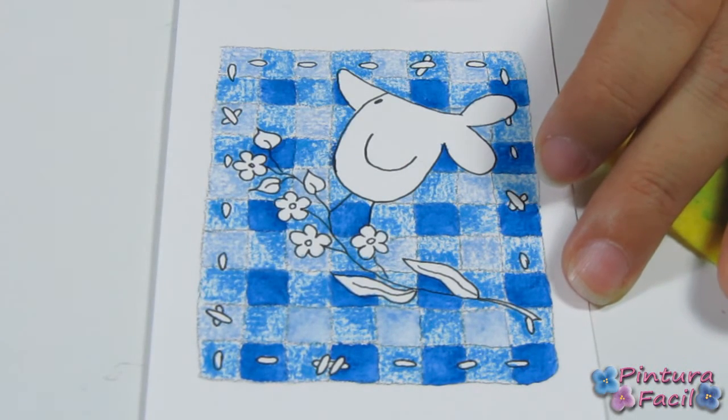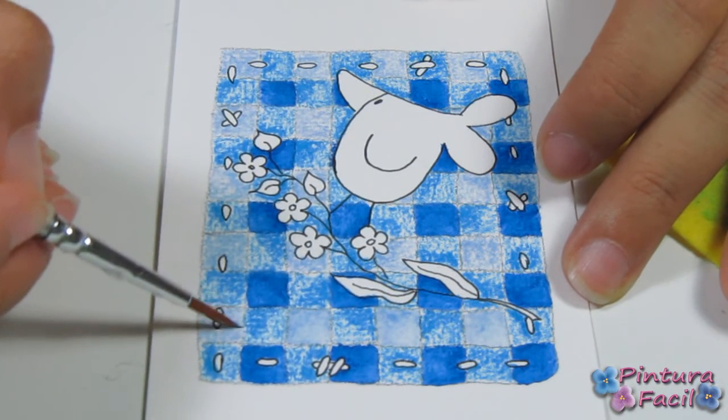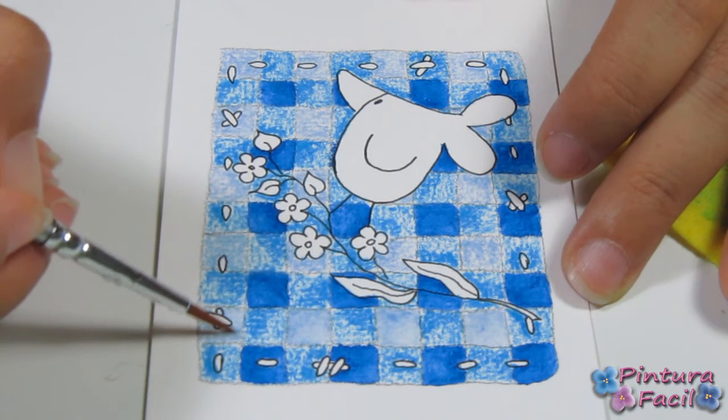And so I'm going to start painting — or rather, going over each little square with the water, repasando cada cuadradito, de esta forma.